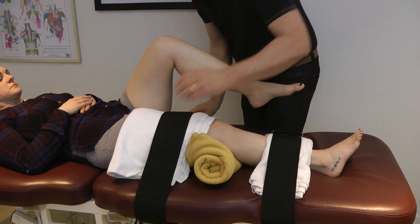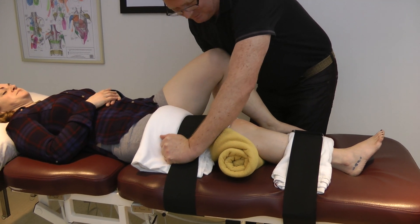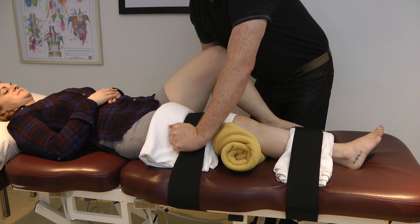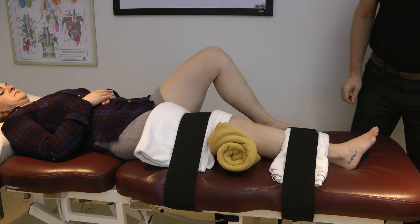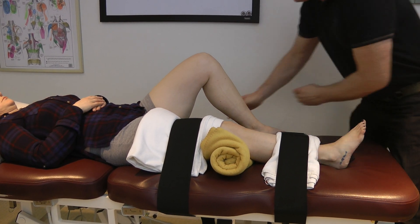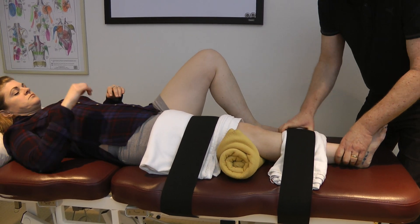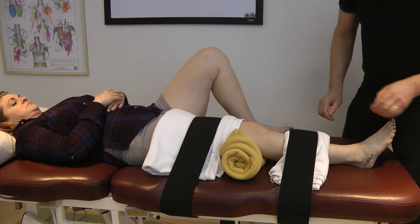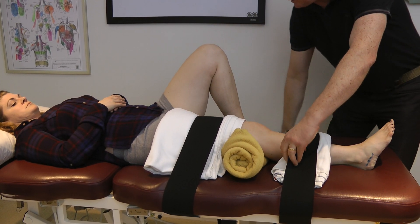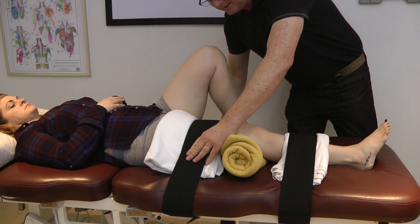Adria had this done about seven or eight years ago. This is her second treatment — we had some good success in the first one, but it's time for another session. I've got the foot and the leg basically in a neutral position there. The straps have to be nice and tight.